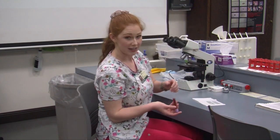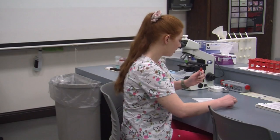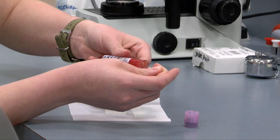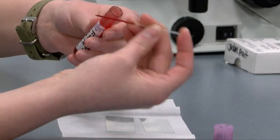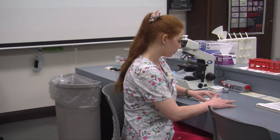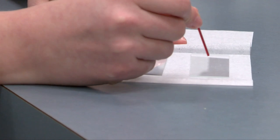First I'm going to invert my blood eight times to make sure that it is well mixed. I'm going to go ahead and drop a little bit of blood here in my crit tube. Once I think I have enough to make a smear I'll stop filling it. When I'm making my smear I want to have about a 30 to 40 degree angle. I'm going to slowly draw back and then push forward.